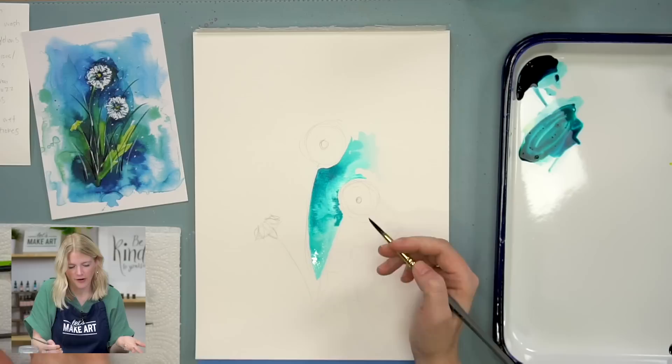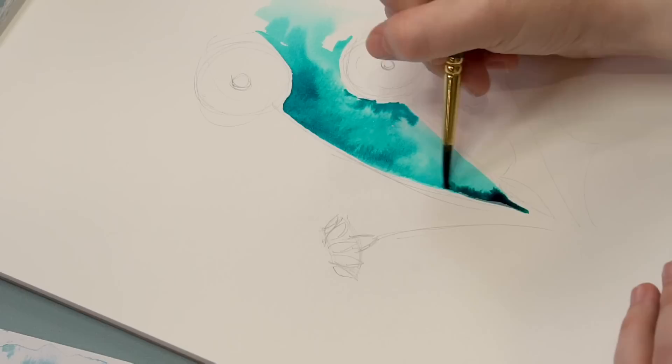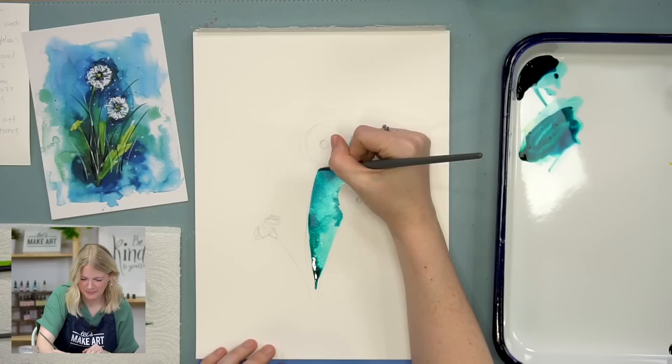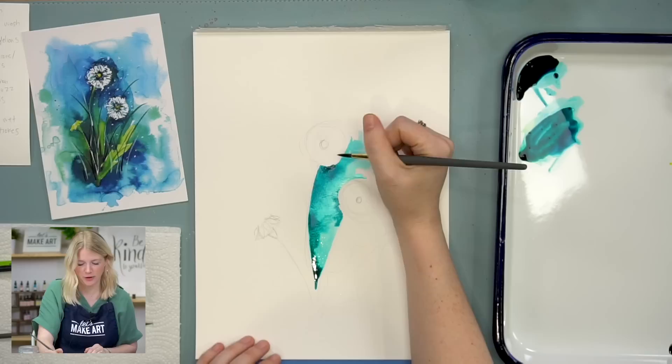I find those more visually interesting than a totally smooth wash, but there are places for both — I'm not saying one is better than the other. This one is cooler, but that's just Keenan's opinion.